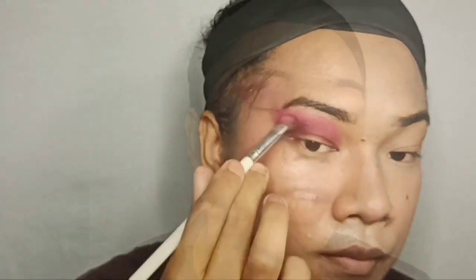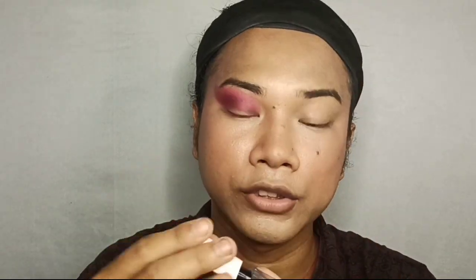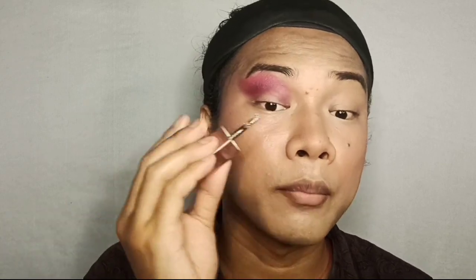After the brown shade, I'm taking this glittery liquid shimmery eye shadow and applying it down below, kind of cutting the crease.